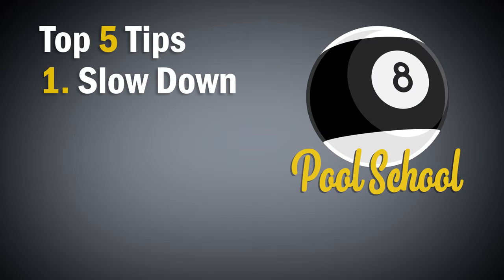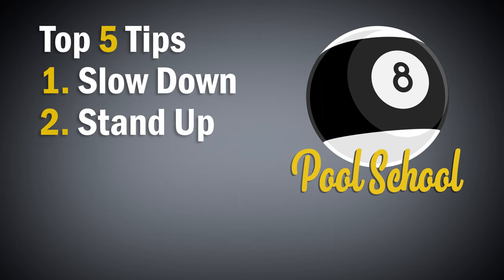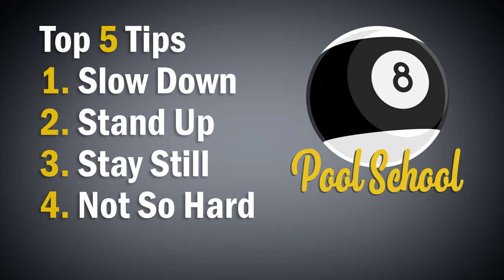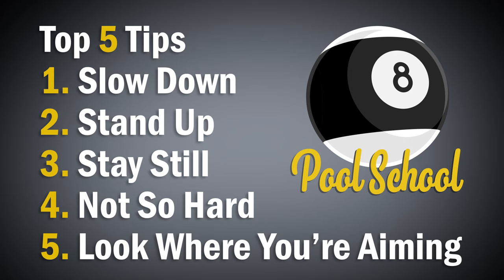There are many areas to work on in your game, but these five are by far the most common mistakes that I see with beginners. It's vitally important to correct these things before you develop bad habits and try moving on to more complex aspects of the game.